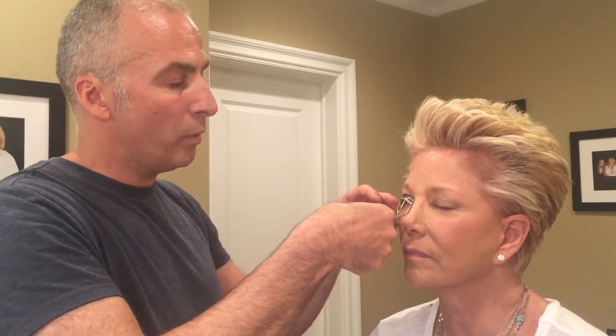We're starting with the eyelash curler at the very beginning. We're using the Shulmore eyelash curler at the base, pumping it slowly towards the outside. Always curl your lashes — don't let them stick straight out. Always curl them.